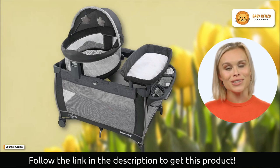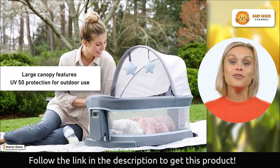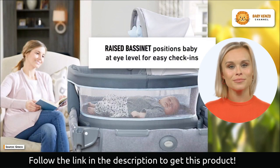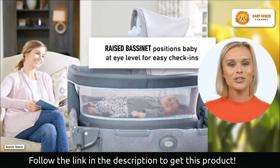This play art is ideal for both indoor and outdoor use due to its removable travel dome bassinet. Imagine being able to keep your baby close, whether you're at home or out enjoying the sunshine in the park. Its UV50 canopy and handy carry bag make the detachable bassinet a game-changer.